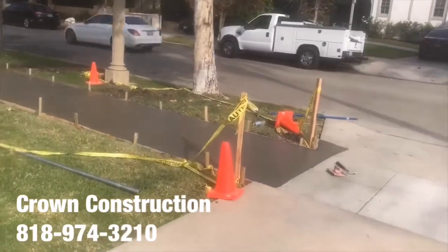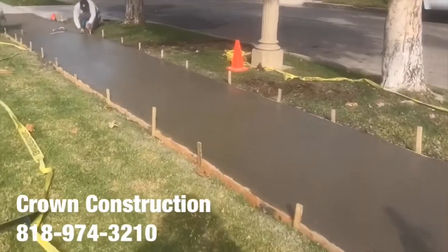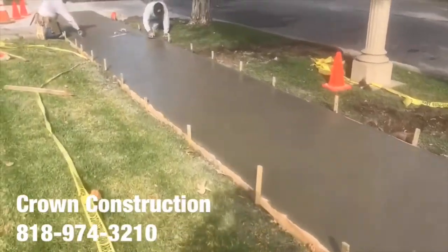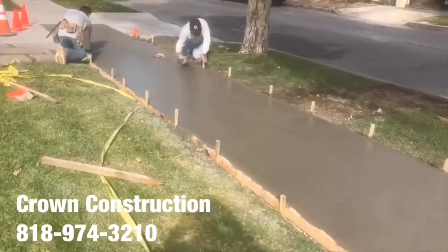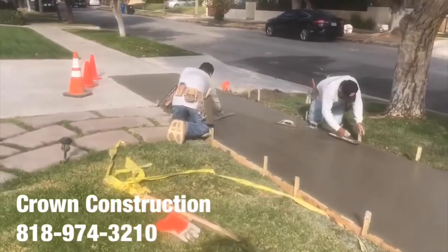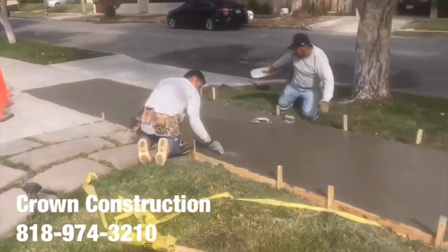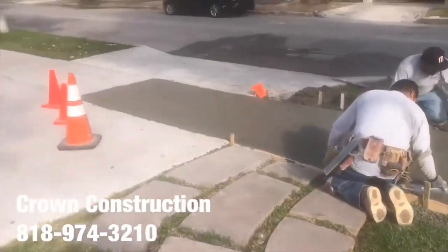Sidewalk's all poured, we're doing the finishing now. Making sure everything's smooth and then we'll apply the broom finish. We're here with the ADA compliance two percent — this is what it looks like.